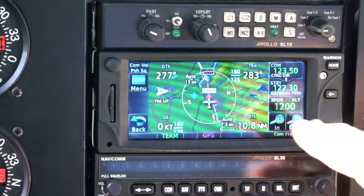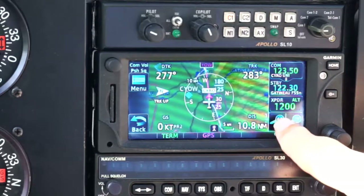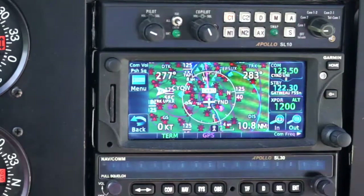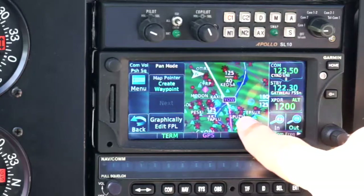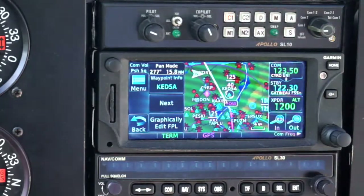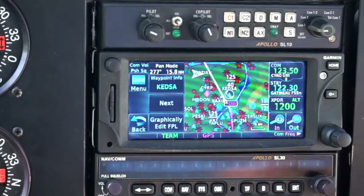My initial segment — I can zoom in on that. The initial segment is from here, Rockcliffe, to the VOR. The segments beyond that are in white to indicate what's going to happen. And as I get close to the Ottawa VOR, I will get a message that tells me: turn left to a heading of this in five seconds, four seconds, three seconds, and so on.